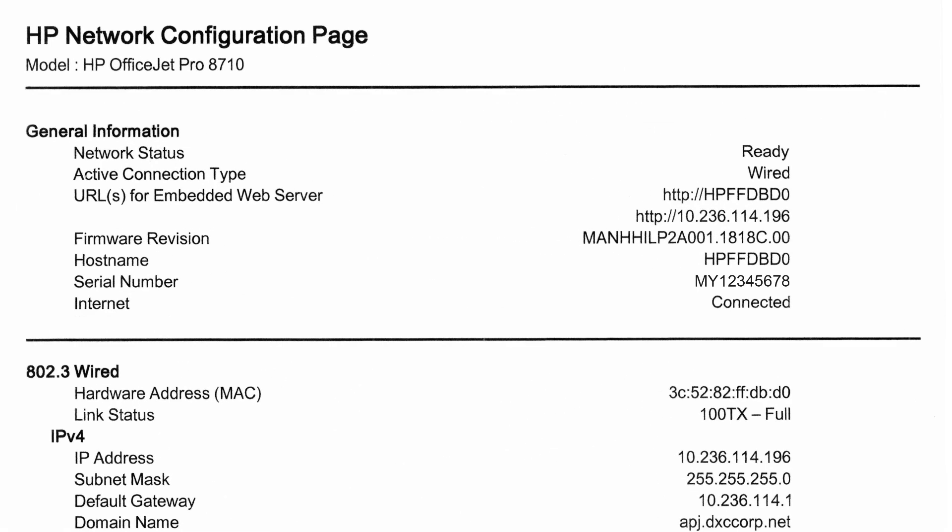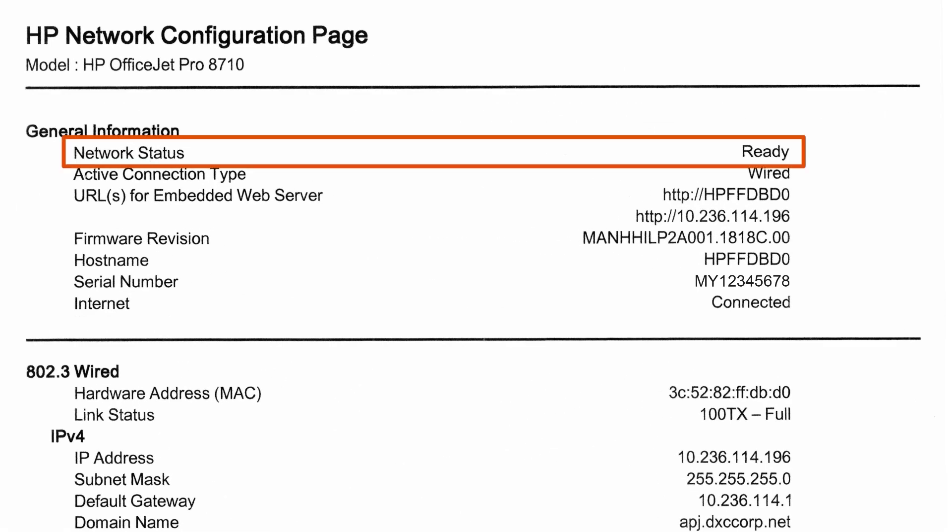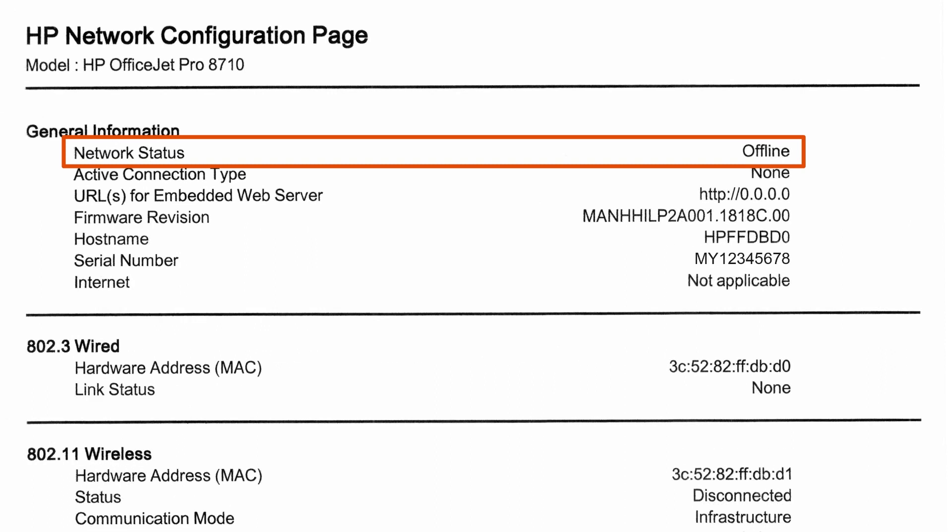Under General Information, make sure the network's status is ready. If the status is something different, use the information provided on the Configuration page to assist you in resolving the issue.